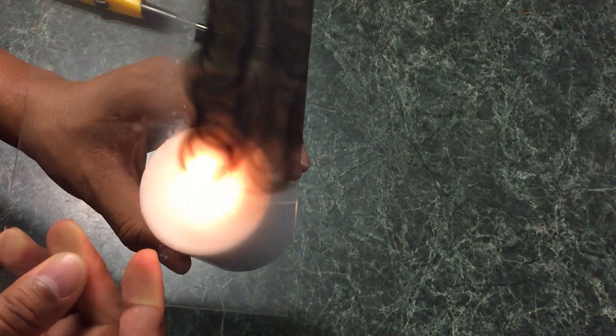All you need to do is hold the lit candle under the glass and keep repeating that process. It's pretty self-explanatory from what's shown here.